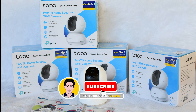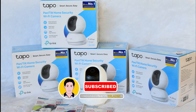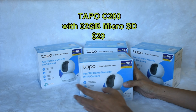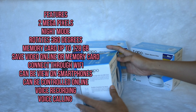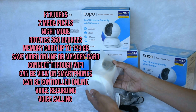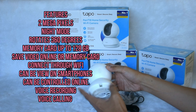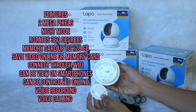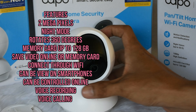Affordable and quality wireless CCTV. The Tapo C200 with 32 gigabytes micro SD is priced at $29, featuring two megapixels and night mode. It rotates 360 degrees, supports memory cards up to 128 gigabytes, and can save video online or to a memory card. Connect through Wi-Fi, view on smartphones, control online, with voice recording and voice calling.